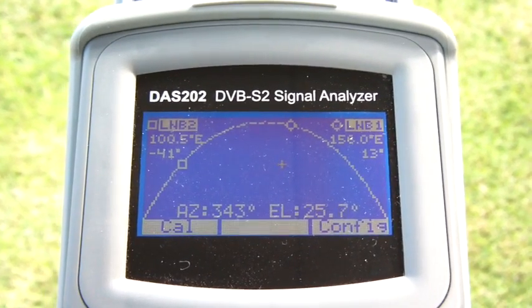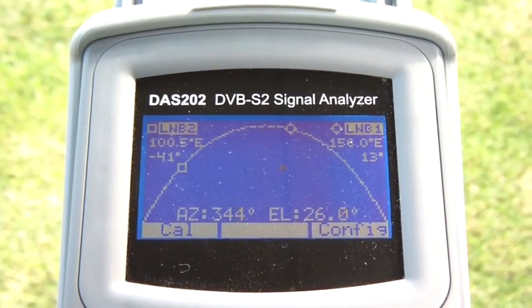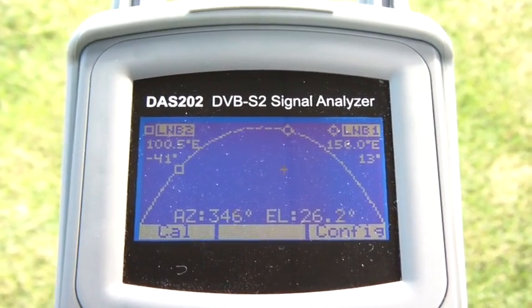But if you're working on a different platform or in a different location, then this handy tool will help you find the satellite in the sky before you're even connected to the dish. So let's start.